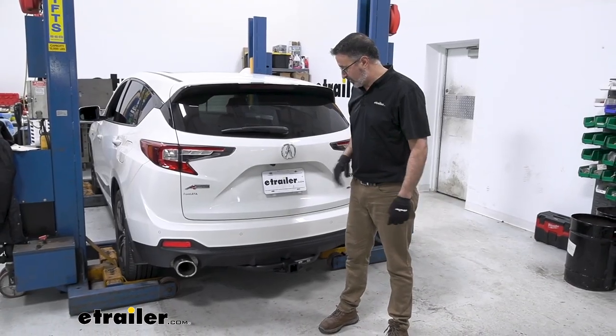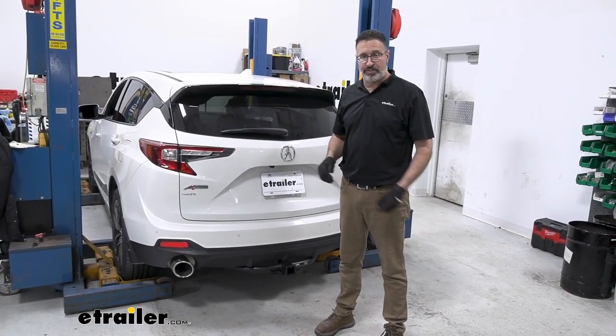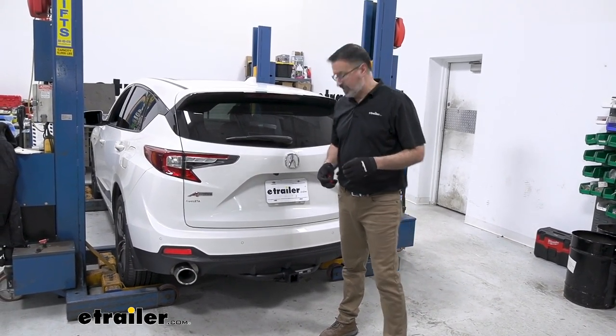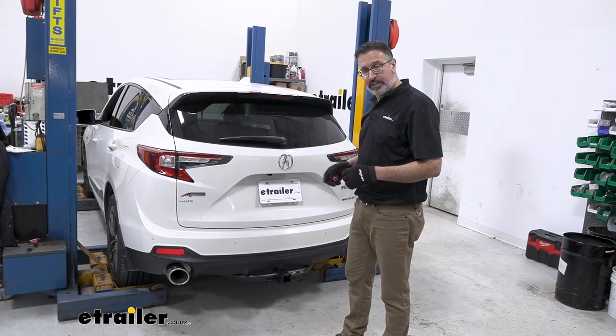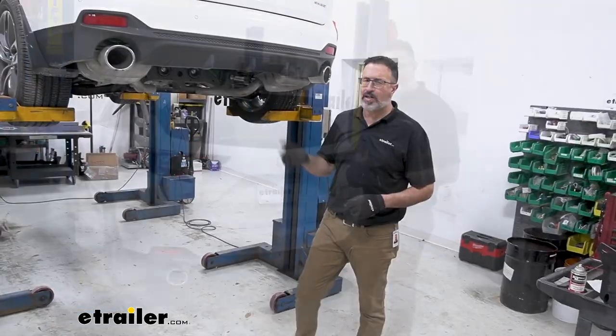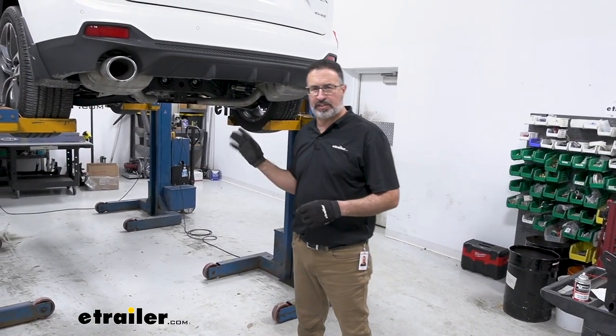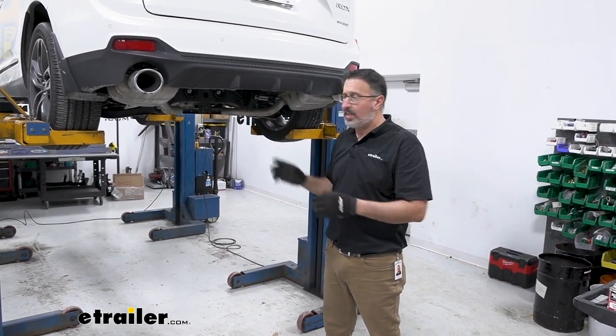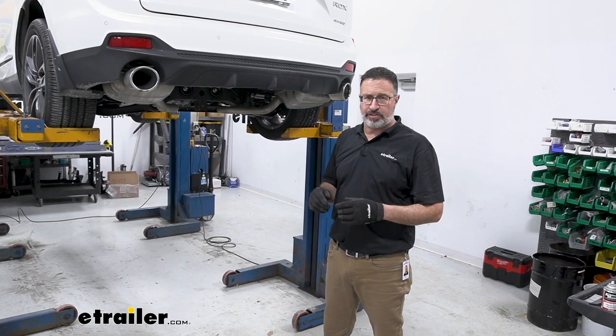As far as installation goes, this is one of the easiest hitches to install. We actually were able to skip a few of the steps in the directions. If you want to see how we did it, stick around — we'll show you. We've got our Acura up in the shop on the lift, which makes it easier to show you exactly what's going on, but this is something you can absolutely do on your driveway.